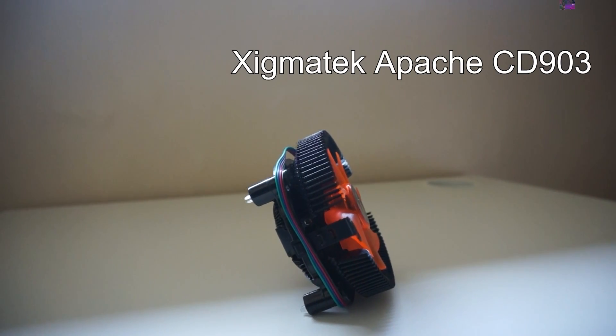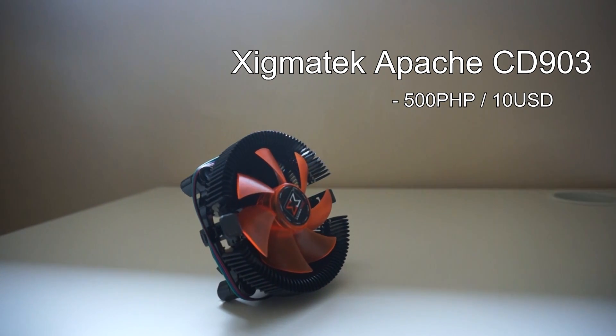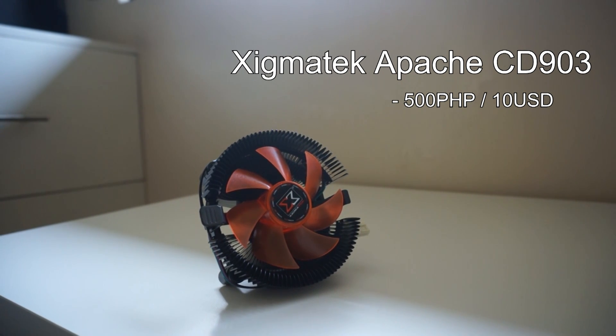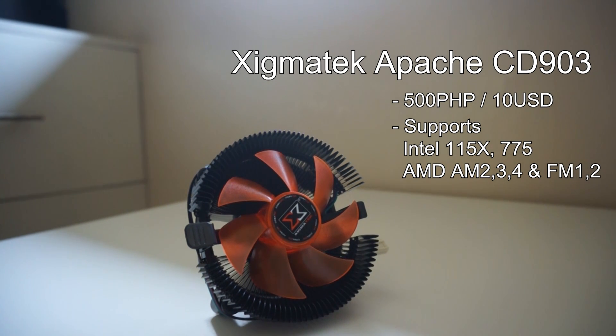Next, we have the Sigma Tech Apache CD903, priced at 500 PHP or $10 USD. This one is a small profile cooler that has a full aluminum construction with an 80mm fan on it. The mounting system for this cooler is similar to Deepcool's coolers.